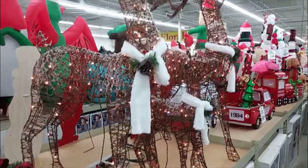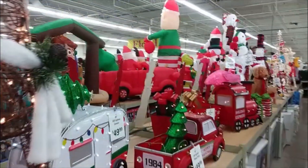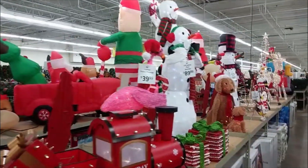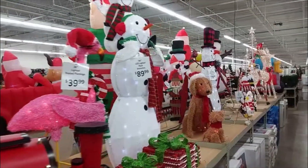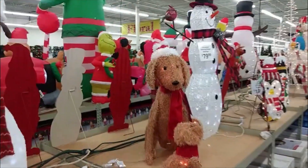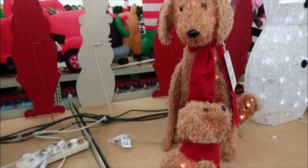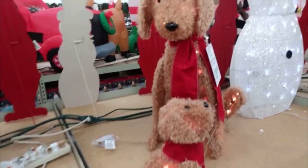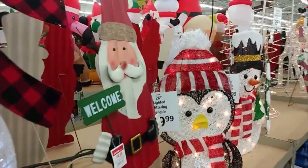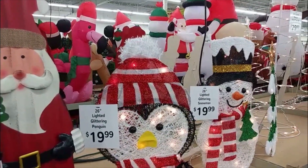We have sculptures that are lit, and these would most likely go into your yard, or maybe on your porch or patio. We have a little train, little gift boxes, and our little four-legged friends — just like a mom and her little pup. They're all lit on the inside so it gives them that glow at night, which is very beautiful and striking. We also have a little penguin here to give you that arctic feel on those cold winter nights, and a little snowman.